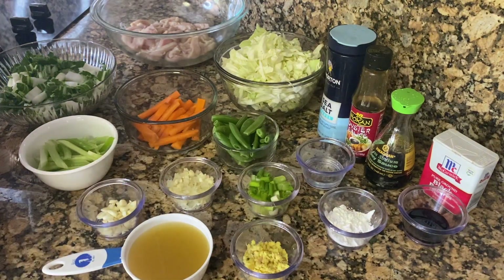Hi guys, it's Femi again, welcome back. Today I'm going to be doing another Jamaican cuisine, and this time it's going to be chop suey.